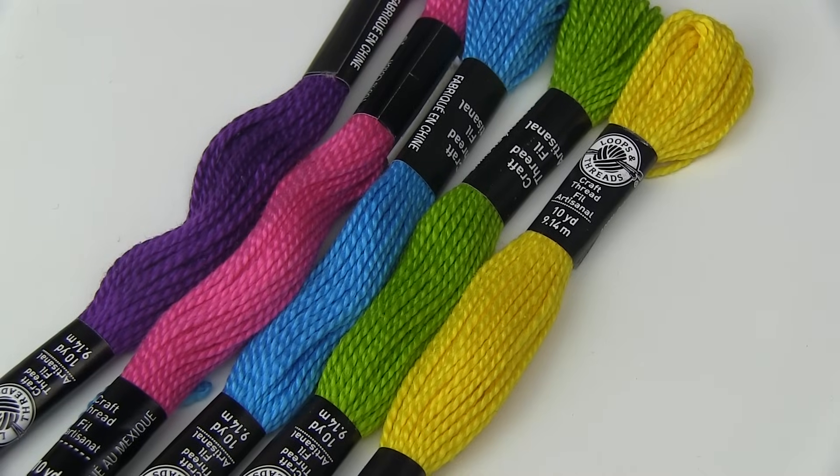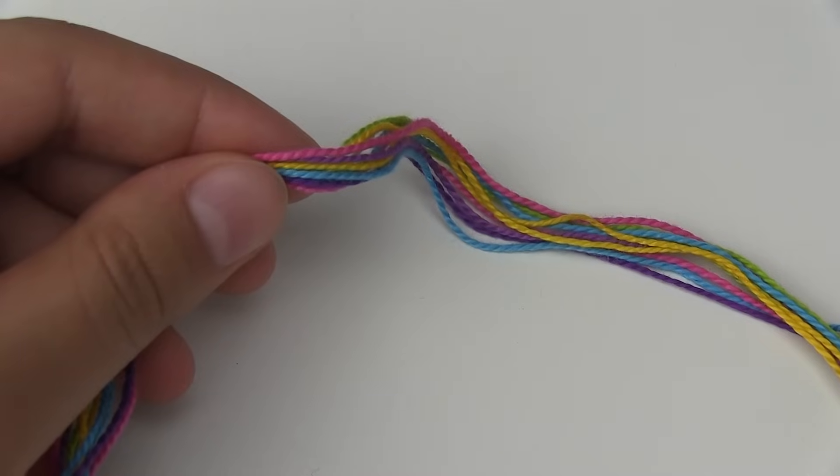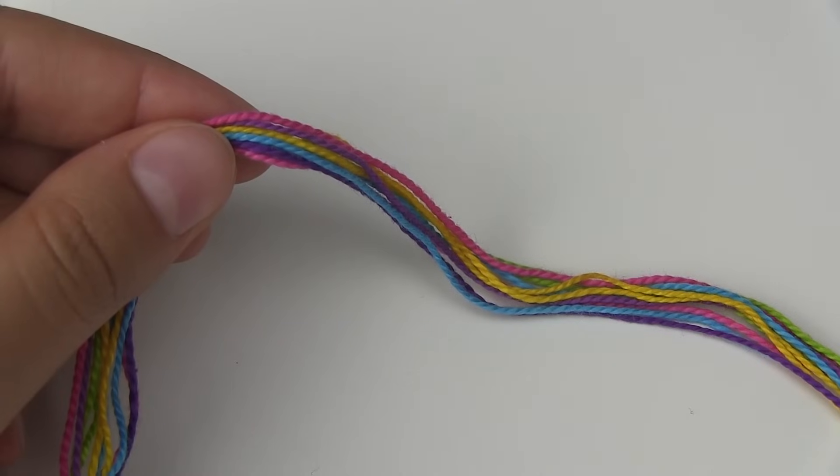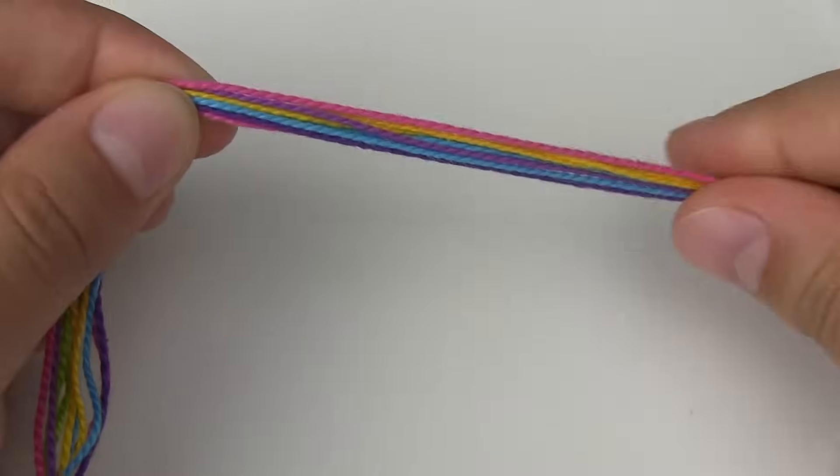Now that you've located the triangle you're going to be working with, you want to cut the strings according to your pattern. In my pattern I have two strings of each colour, so that's what I'm going to cut. Once you've cut your threads you want to secure them onto your working place. This time I'm not going to be making a loop, I'm just going to make two ties at the end of the bracelet.